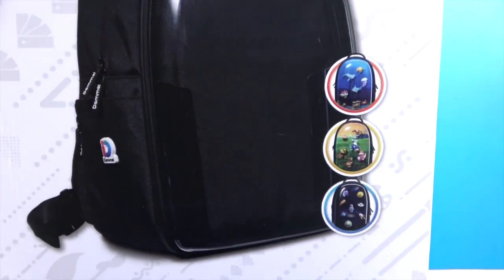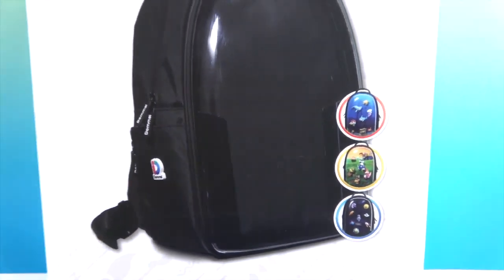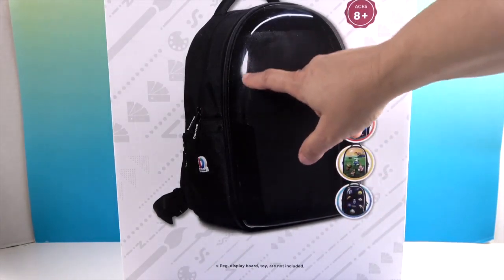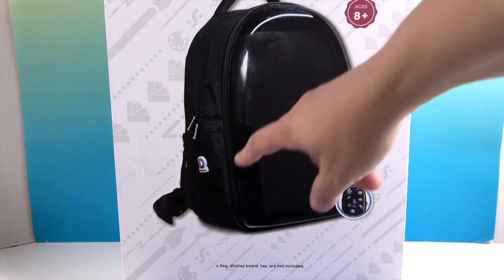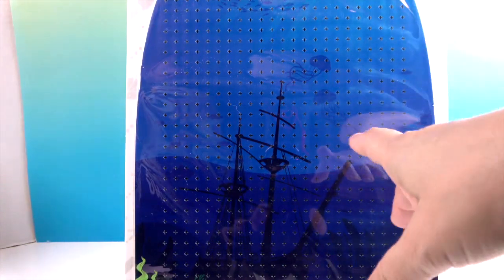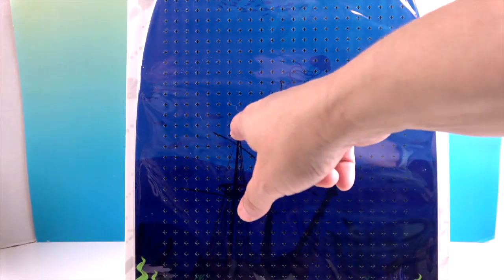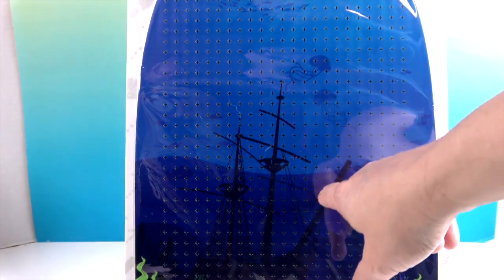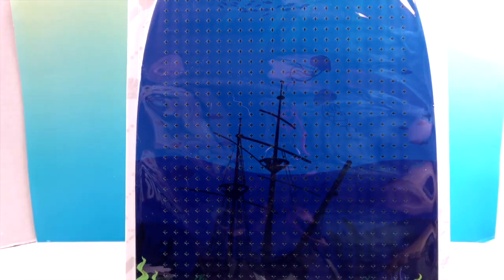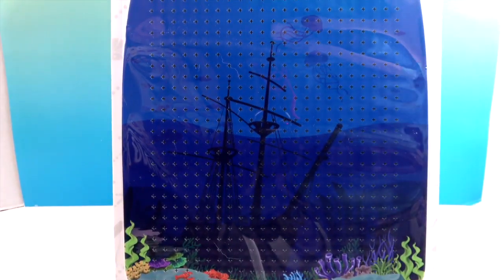Let me zoom in to give you a closer look. That area of the backpack is this clear piece right here — you can unzip it and add in a really cool background display board. They sent us the under-the-sea one, and it has all of these little holes or places where you can put pegs in.